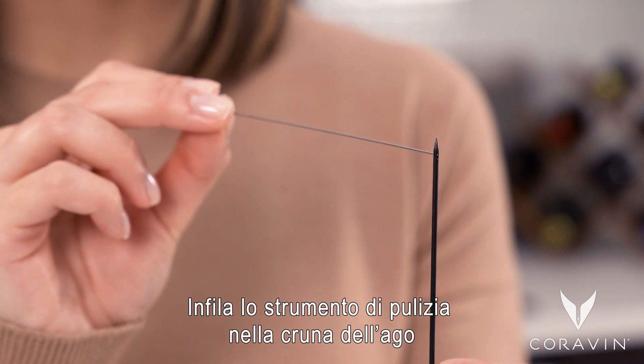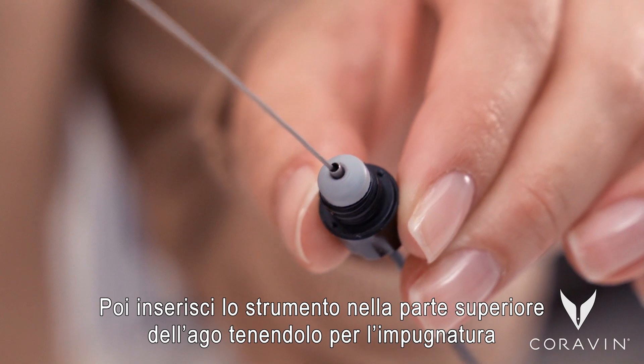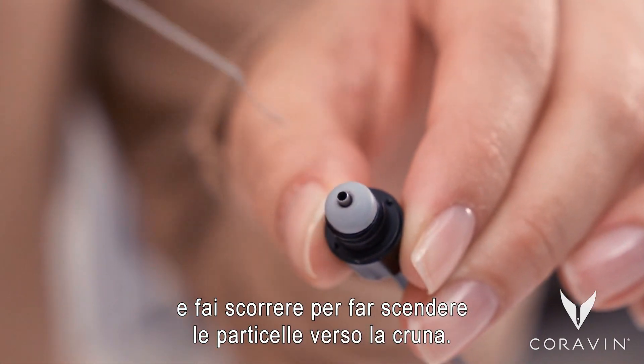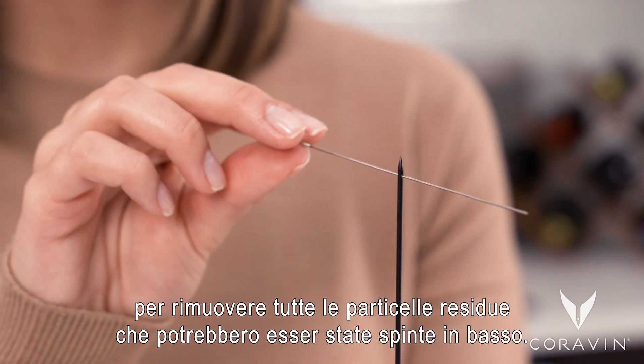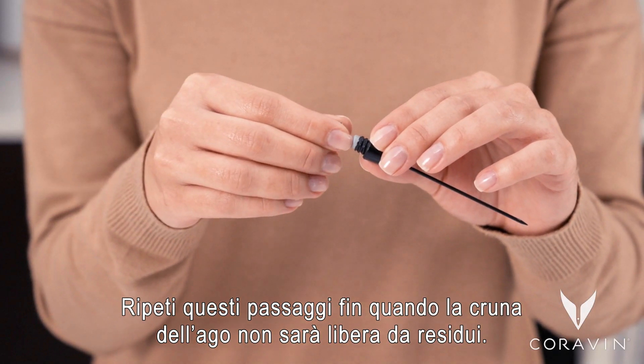Thread the needle clearing tool through the eye of the needle. Then insert the tool into the top of the needle by the needle grip and slide down to push any particles towards the eye of the needle. Thread the tool through the eye of the needle again to remove any remaining particles that may have been pushed down. Repeat these steps until the eye of the needle is clear.